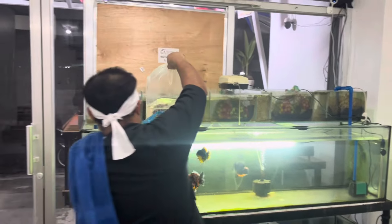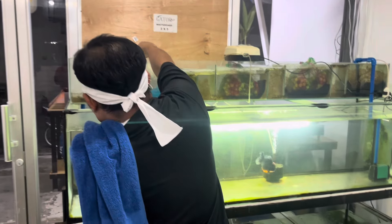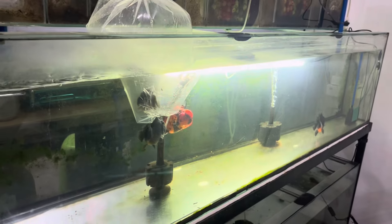Of course, we'll acclimate her now for 20 minutes so our new fish doesn't get water-shocked. Great quality — many thanks to Sir Mark Casas. The parents are imported and award-winning, so the lineage from Sir Mark Casas is excellent. We'll try to groom her and I'll update you on the progress, mga Kagol Fish Tambayan.